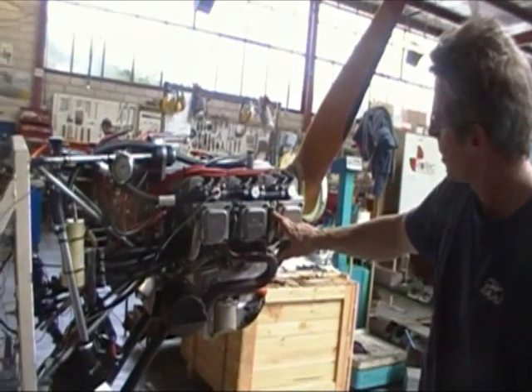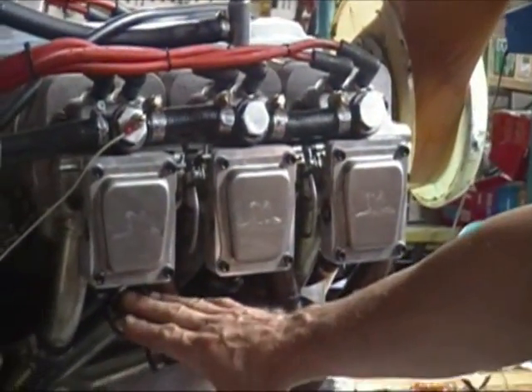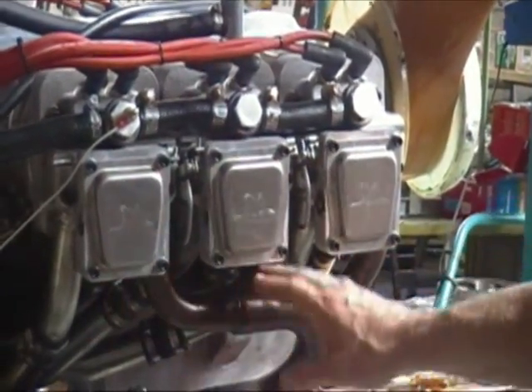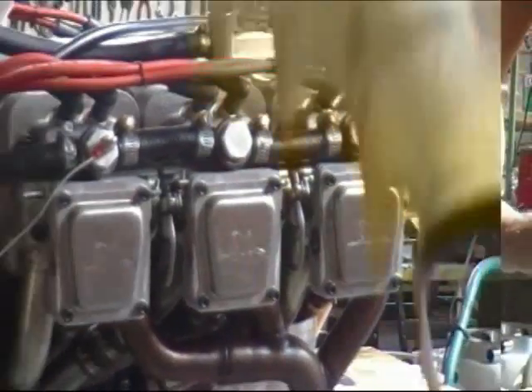The original oil lines are here, and the rocker covers here — original rocker covers. We've used the Jabiru pushrods, exhaust, intake ports, spark plugs, and spark plug leads. One of the things we've deleted is these fins.